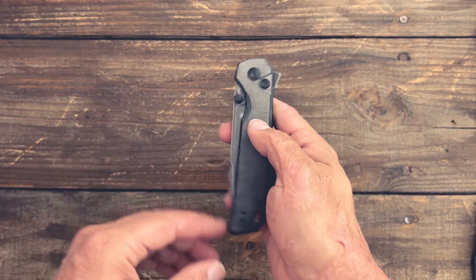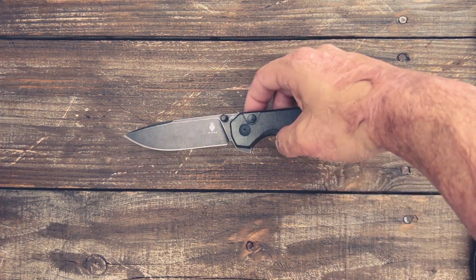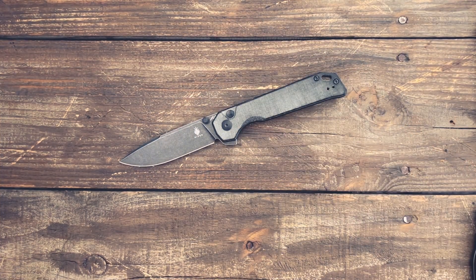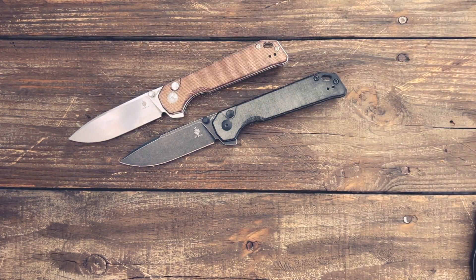Overall I love the knife. At $94 I think it's an excellent value for what you're getting, and one that I could highly recommend. If you have any questions, comments, or concerns please leave them below. I hope everybody's having an amazing day — I will see y'all on the next one.